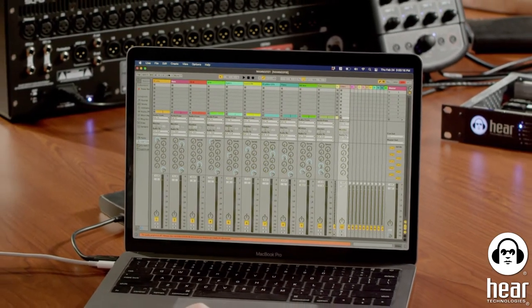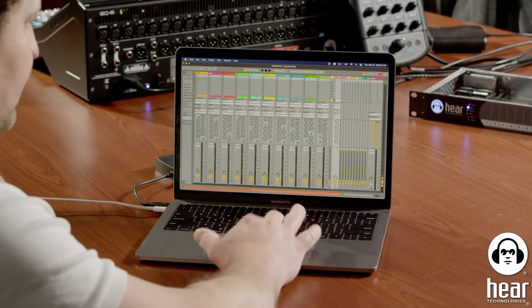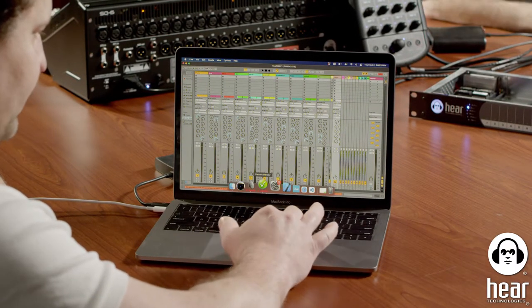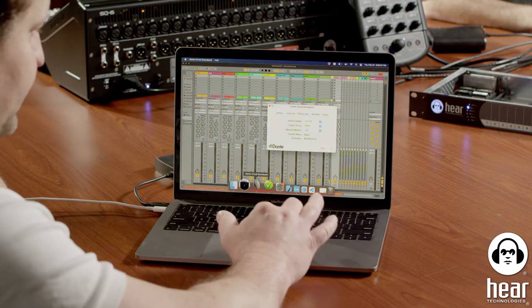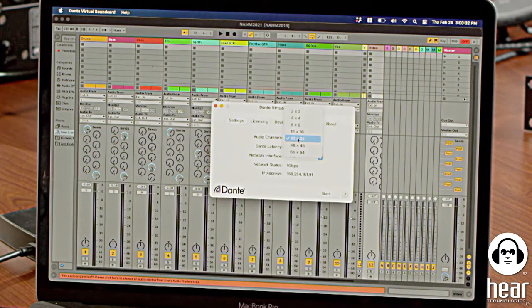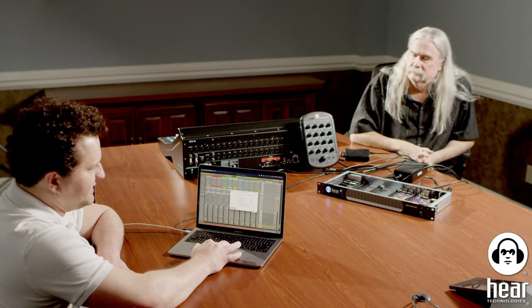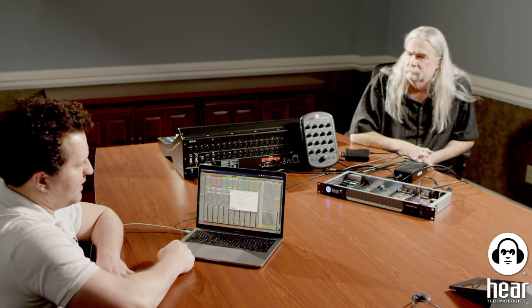I'm going to start off with my source, which is Ableton. We're running stems out of Ableton and using Dante Virtual Sound Card. I'll open that up — it's a small window that lets you choose how many inputs and outputs you want from your computer, gives you latency settings, and lets you pick your interface. What this does is it basically turns my laptop's Ethernet port into a Dante port.